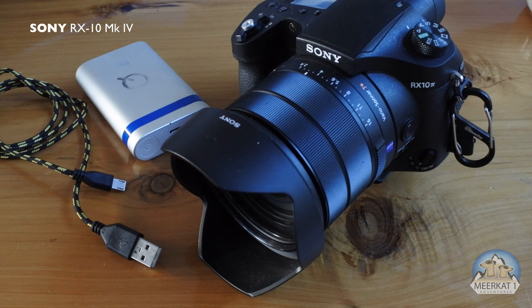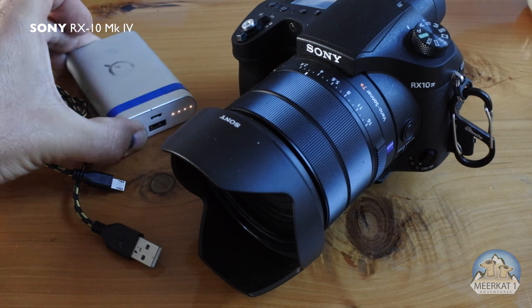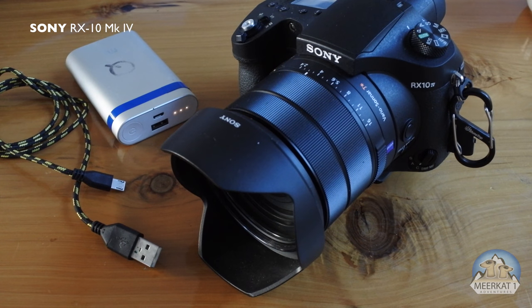The question is: can the Sony RX10 be charged by USB? This is really important for travel because when you're traveling you don't want to carry the charge brick, and just about everyone has access to one of these little power banks.